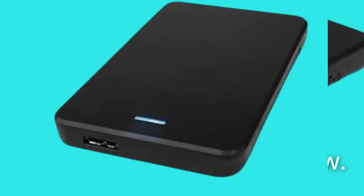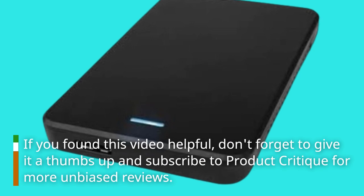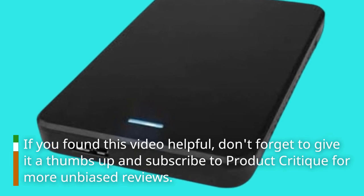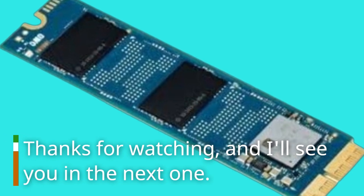That's all for today's review. If you found this video helpful, don't forget to give it a thumbs up and subscribe to Product Critique for more unbiased reviews. Thanks for watching, and I'll see you in the next one.